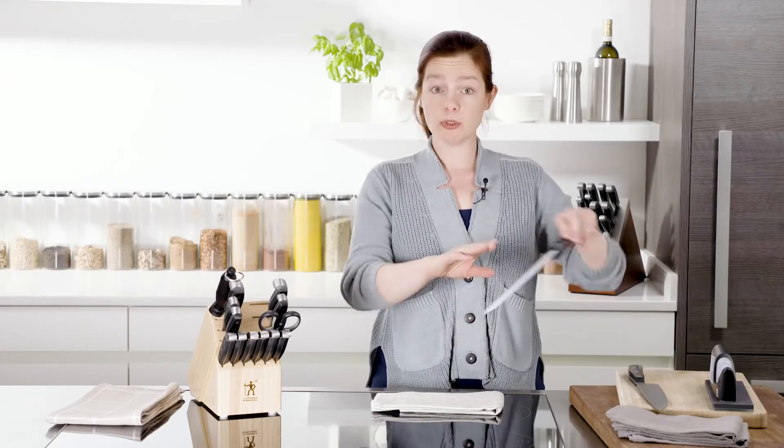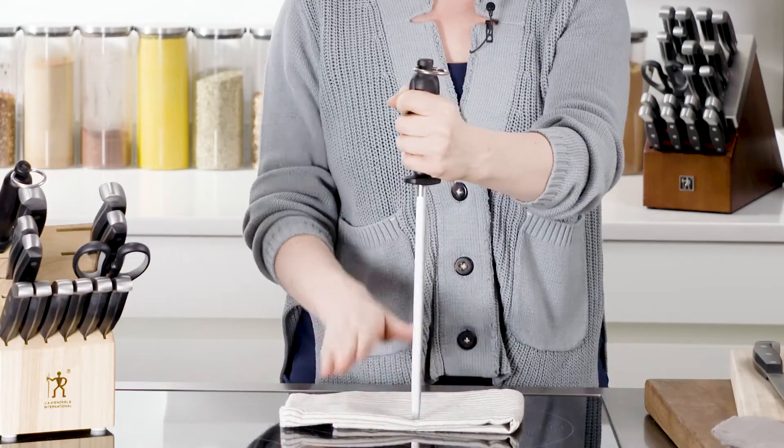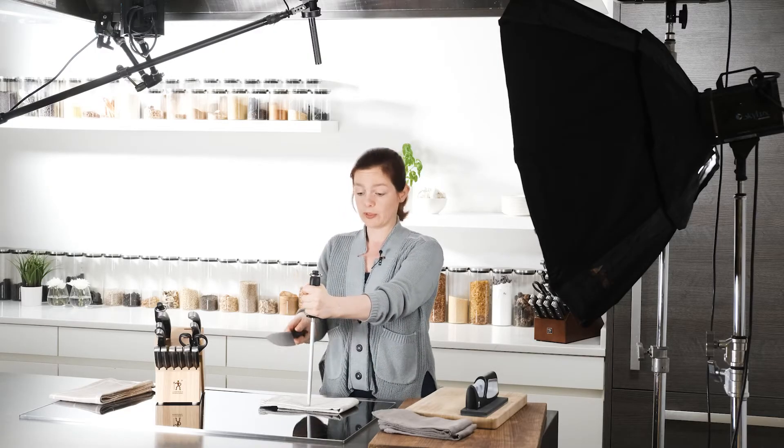Always put something down that makes sure you cannot slip. You'll see chefs do this up in the air and really fast, so it looks a little daunting. It's much better when you're doing this at home to put the honing steel on its point. Put something underneath to keep it stable, and then have a little bit of distance so you can maneuver the knife on both sides.